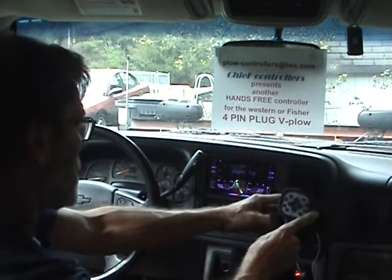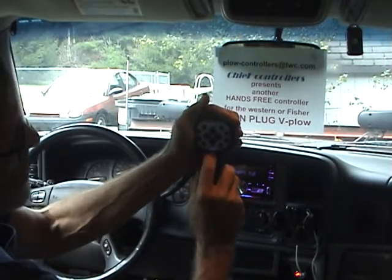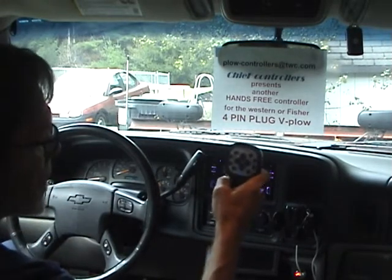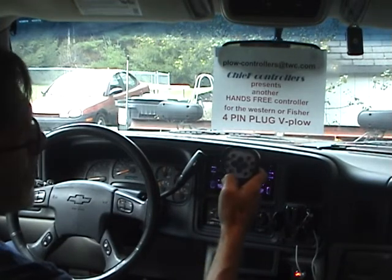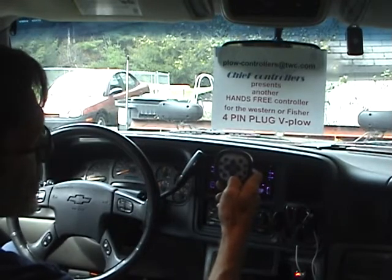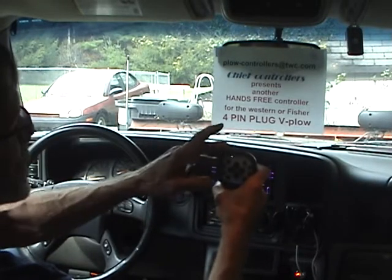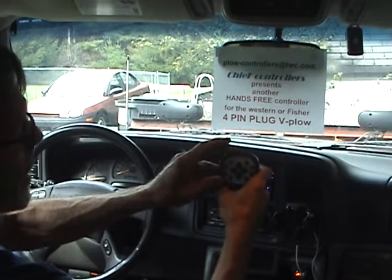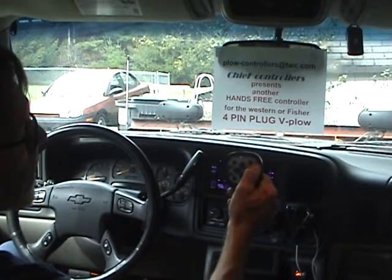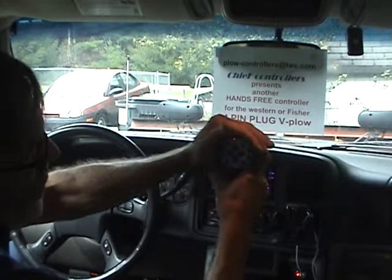With it plugged in, all you usually see is the little Chief logo lighting up on the bottom, which shows it's getting power. If you have auxiliary lights like a beacon, you can turn them on by themselves by wiring them up to a relay that comes out of the controller. To turn them on, just tap the power button — the float light will blink, meaning your auxiliary lights are on. To turn the controller on fully, hold the button in — that turns the power light on.